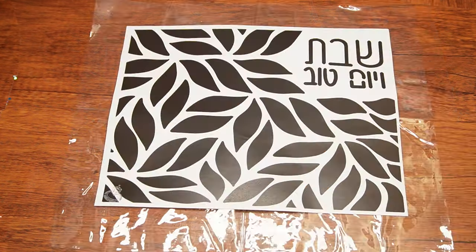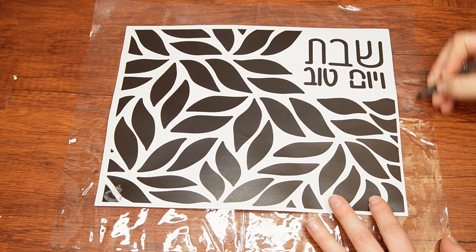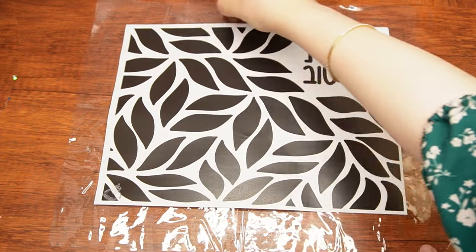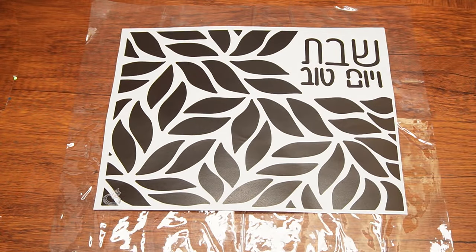Firstly, you'll need two clear vinyl sheets around ten and a half by thirteen inch each. To do that, lay the printed template on top of the two large vinyl sheets. Use a pen to mark a space of approximately one inch around. We want the two large vinyl sheets to be an inch longer and an inch wider than the template on all four sides.